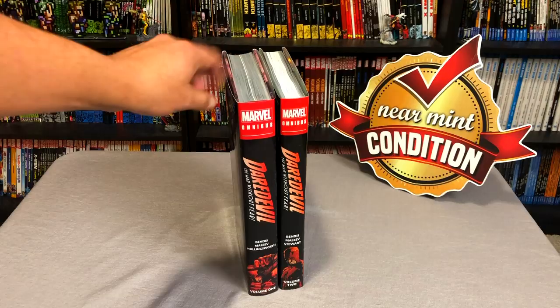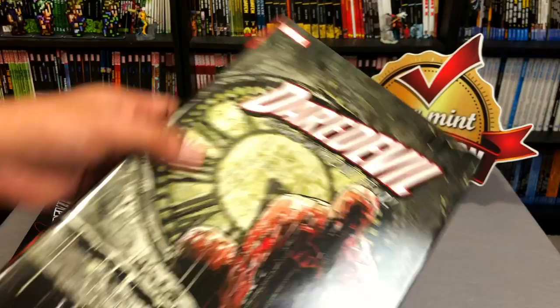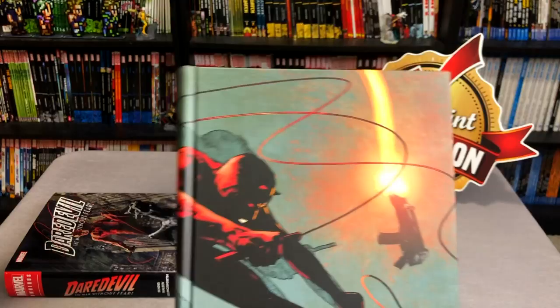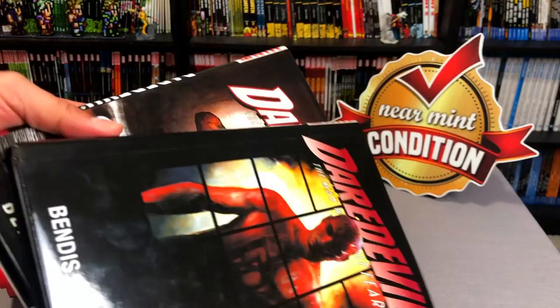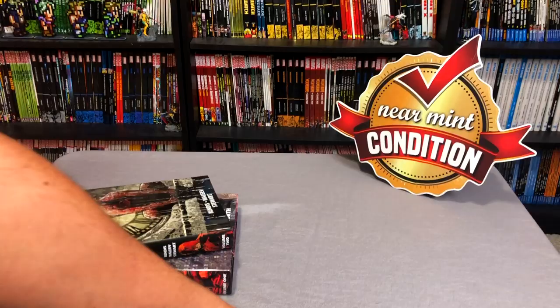As I was saying, it's been collected in trade paperbacks and in oversized hardcovers — as a matter of fact, these oversized hardcovers right here. When I was doing the Daredevil reading order last week, I mentioned that the material was also collected in these oversized hardcovers, which are as tall as an Omnibus but have also been out of print. Now let's go ahead and crack open this Omni.